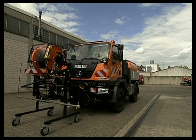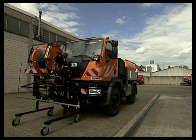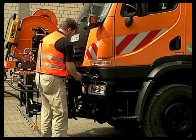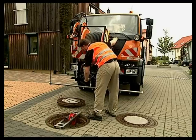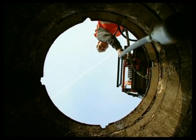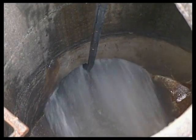Changing implements on the Unimog U20 is quick and easy. The hydraulic connections are non-drip, color-coded and easy to connect. The high-pressure system, driven by the powerful front power takeoff, cleans drains cost-effectively so they don't get clogged.